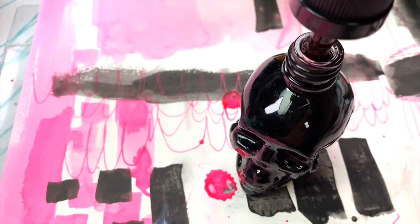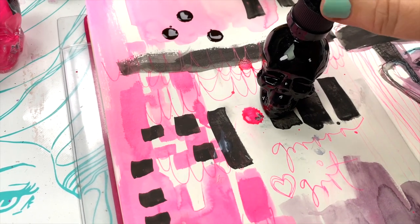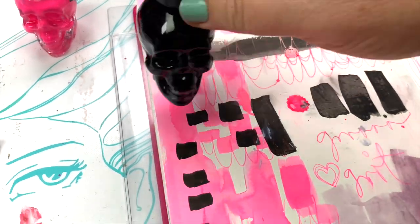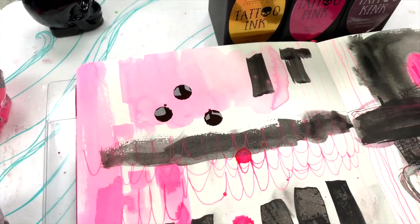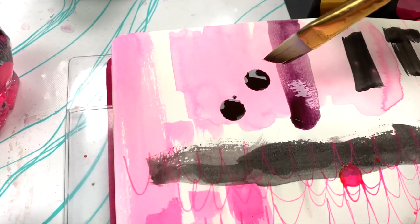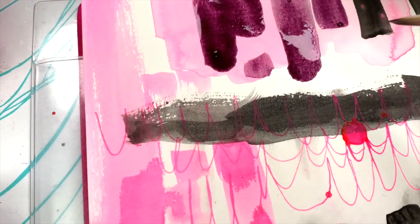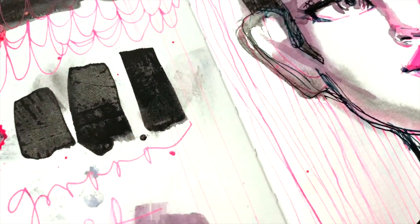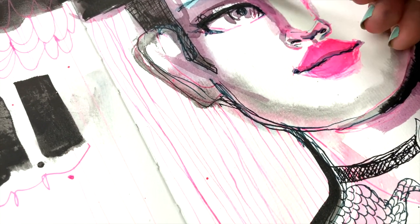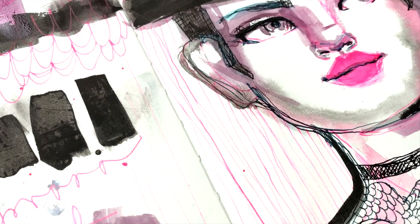The gorgeous skull bottles have a childproof opening — just push and unscrew — and you can drip ink straight from the bottle. Here I'm adding a wet brush to the Tattoo Kink, that gorgeous bruise purple, which is fabulous on its own but especially wonderful for faces, giving you a lively and interesting way to add shadow and contour.